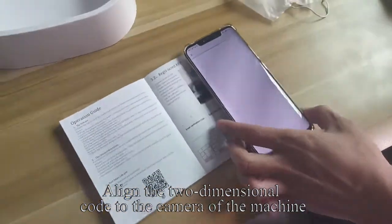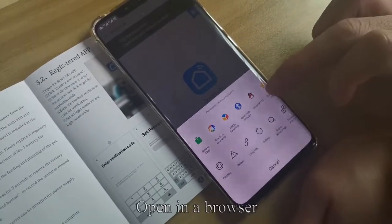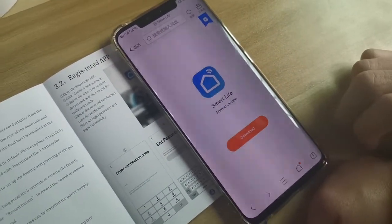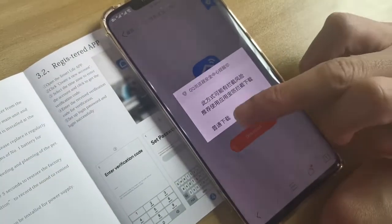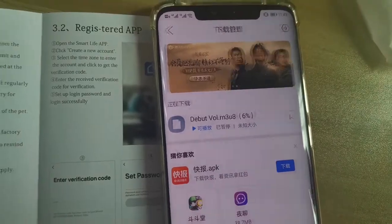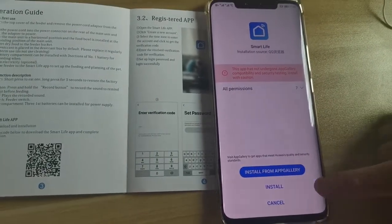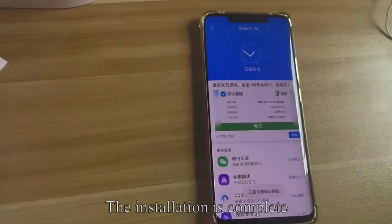Align the QR code to the camera of the machine. Open in a browser, then click to download the app. Wait for the installation to succeed. The installation is complete.